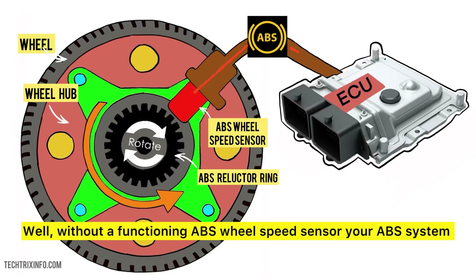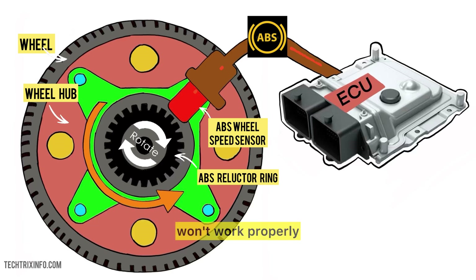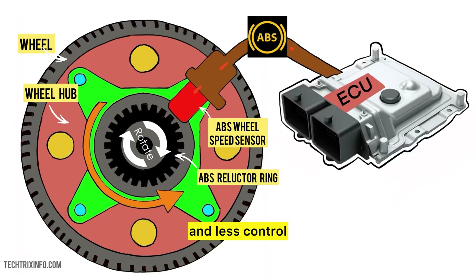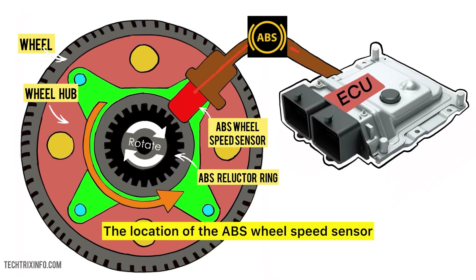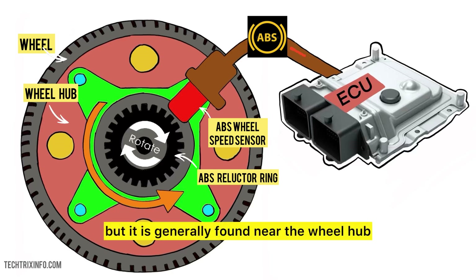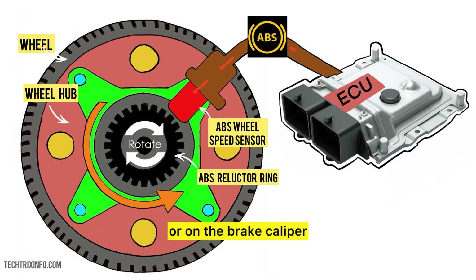Why is this important? Without a functioning ABS wheel speed sensor, your ABS system won't work properly. This can lead to longer stopping distances and less control, especially in emergencies. The location of the ABS wheel speed sensor can vary depending on the make and model of your vehicle, but it is generally found near the wheel hub, on the brake caliper, or near the rear axle.